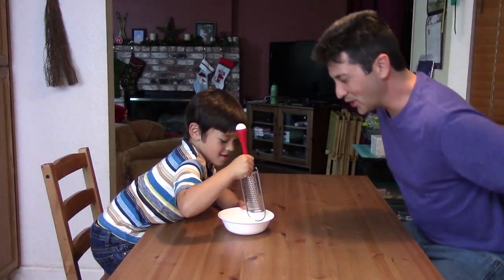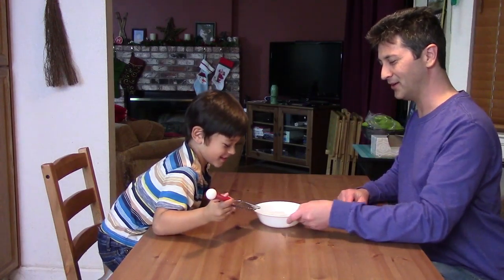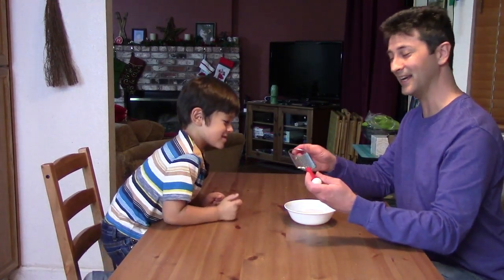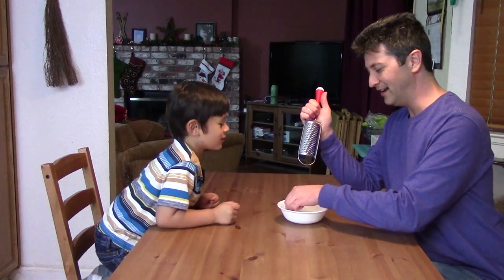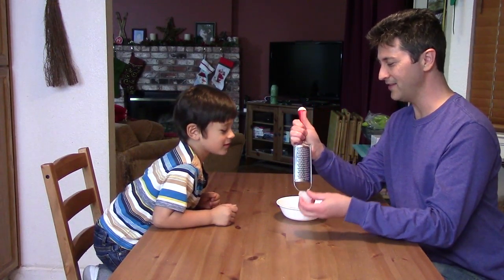All right James, Daddy is going to show you how to make snow, all right? Snow. So what you'll have to do is take a grater like this, a little cheese grater, and take an ice cube, and then just go.